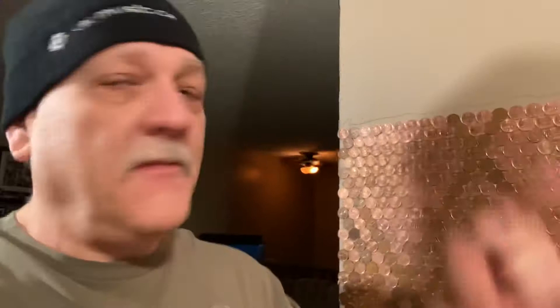Time to stop for lunch — as you can see, I'm nearly done. Maybe another hour or so. This has been awesome; it looks great! Cool penny wall — stay tuned.